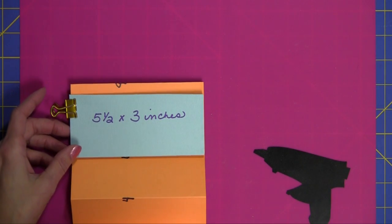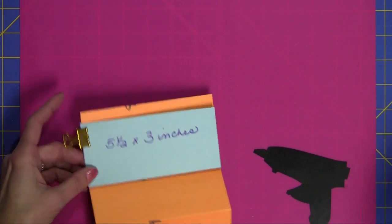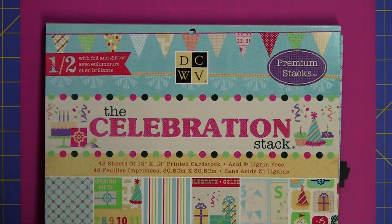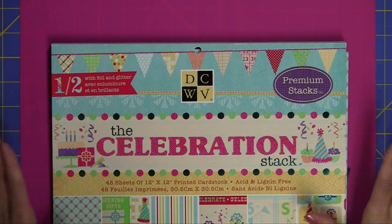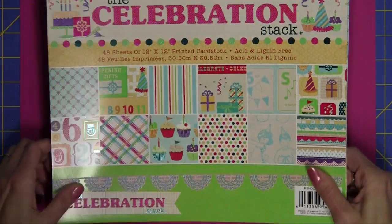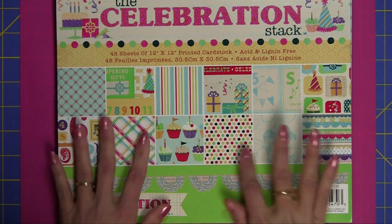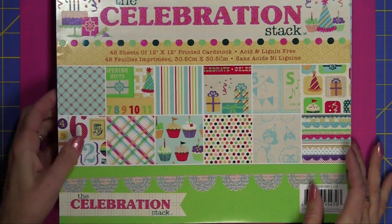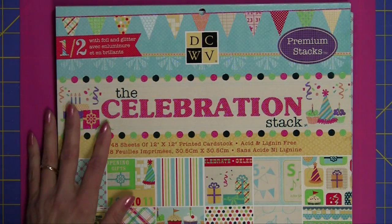Let's go ahead and put the card together. All the paper I used was from the Celebration stack, and I love this. I got it at Joann's and I think it was on sale for $9.99. About half the paper in here has foil and glitter — it's just a fun celebration stack.